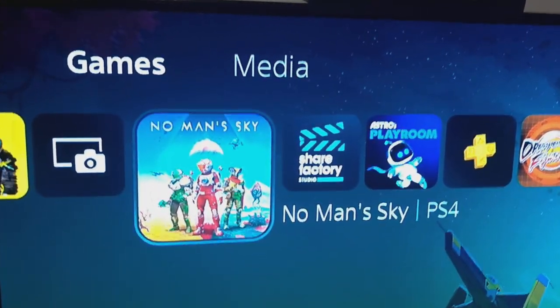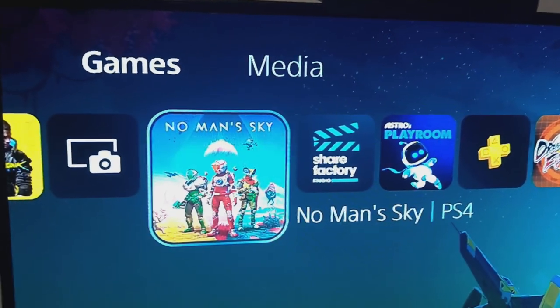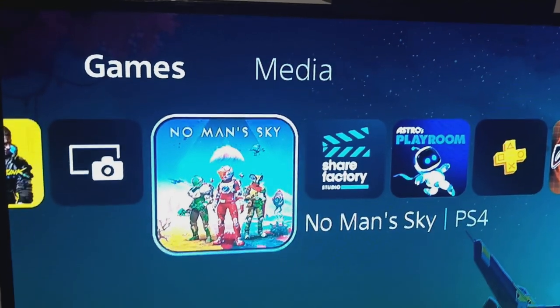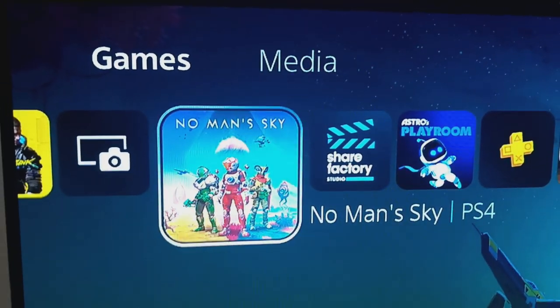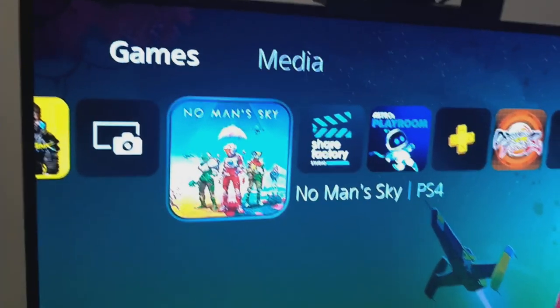So first, the setup. I've got No Man's Sky installed and you can see it says PS4 version. You can change the game version by pressing Options and going to Game Version, changing it to PS5, but to play it on VR you need it in PS4 mode. In PS5 mode, VR doesn't actually work.